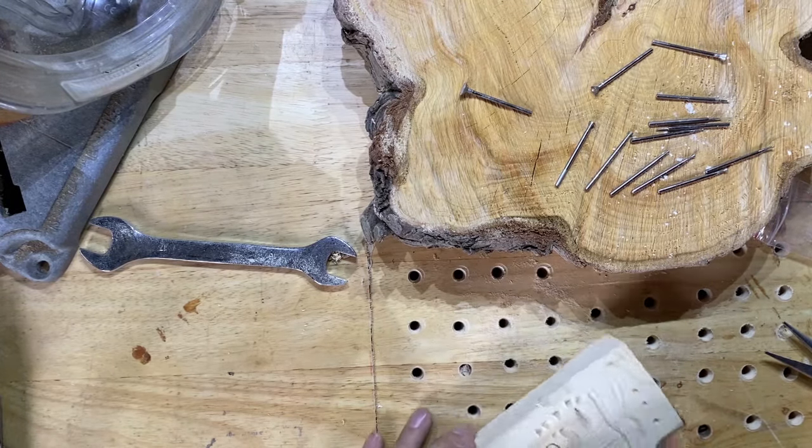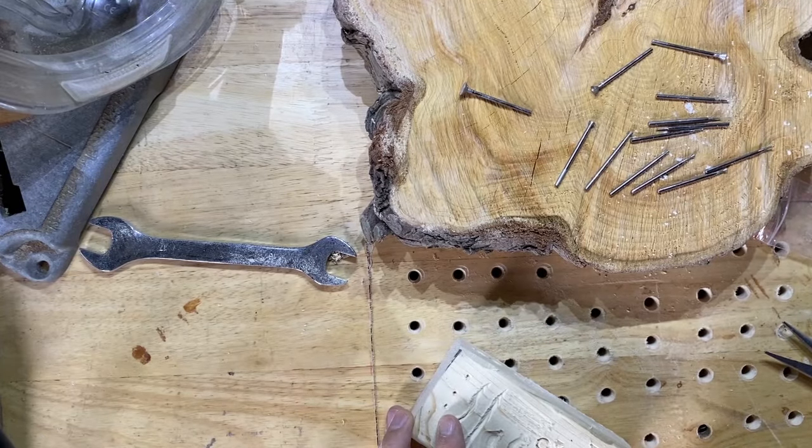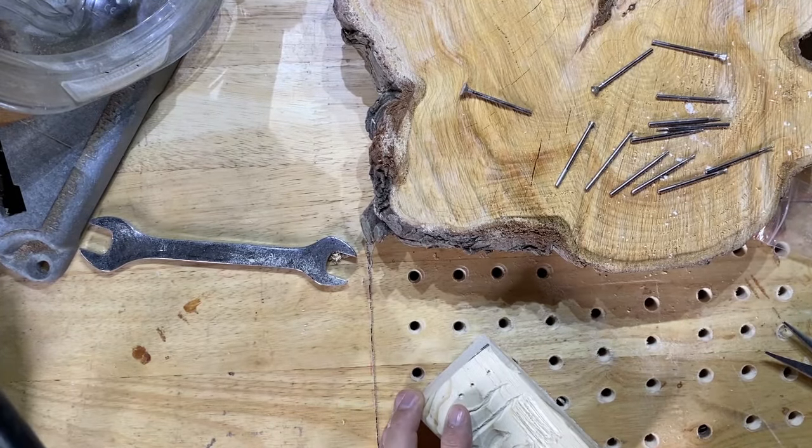As you can see, just going around the edge of the circle. Whenever you carve, as soon as you take material away from either side of whatever it is you want to stand out, that's what really makes it pop.